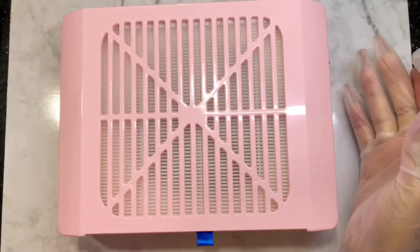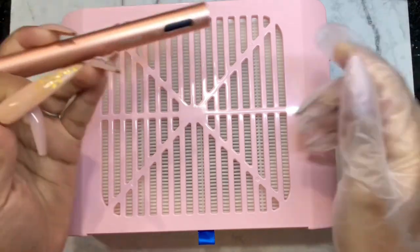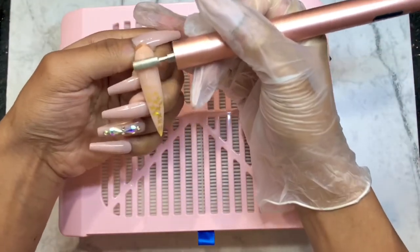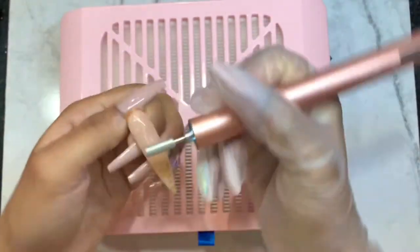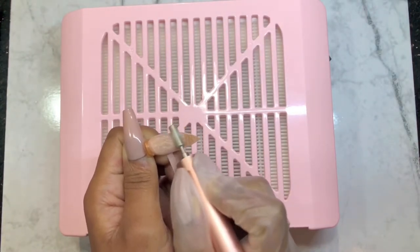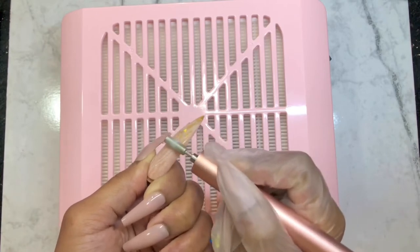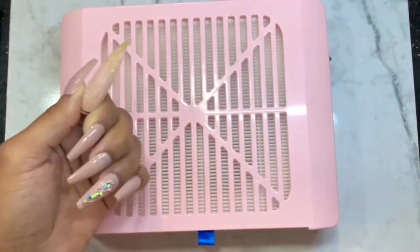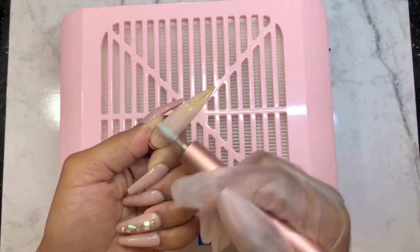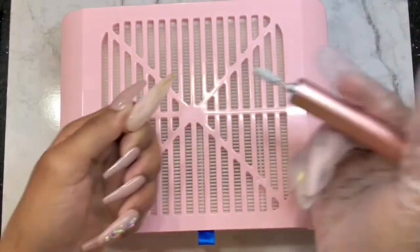I am holding it and going on the first speed. I'm just trying to make as much dust as possible to see how well it holds. So far I don't see anything on my working table — I'm making everything and it's all going in. Let's try the faster speed. It's like everything is going into the machine — it's suctioning everything. I love it!